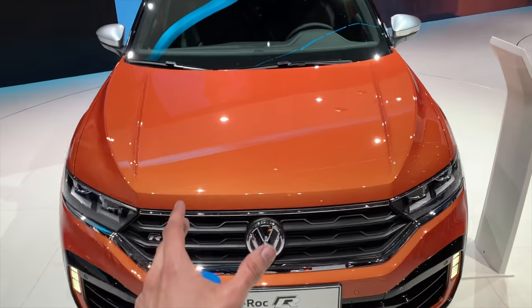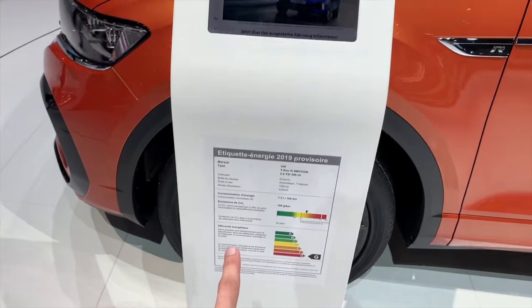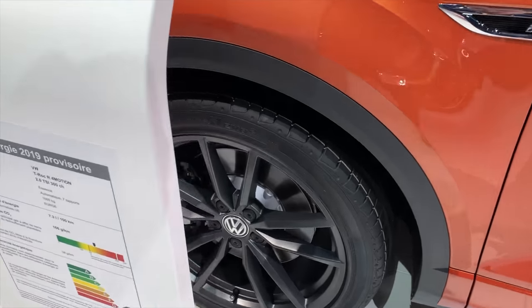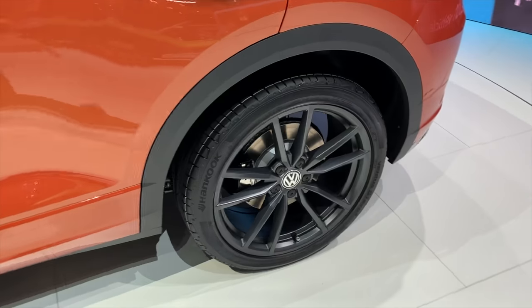Inside is a 2.0 TSI engine with 300 horsepower. As you can see here, the spec has the Golf R brakes. I'm going to move around to the side — there is no logo on it.